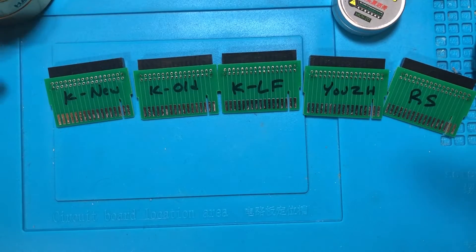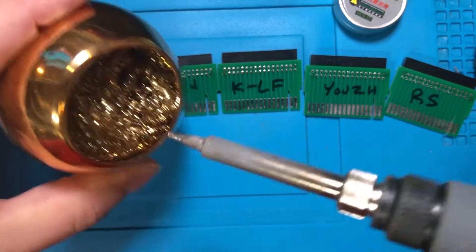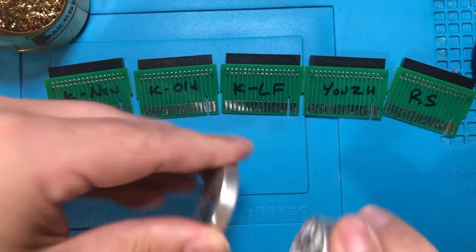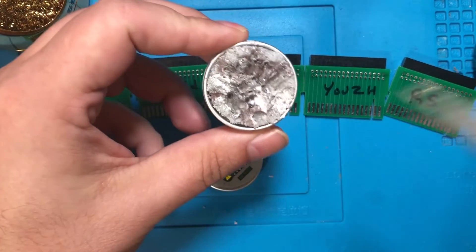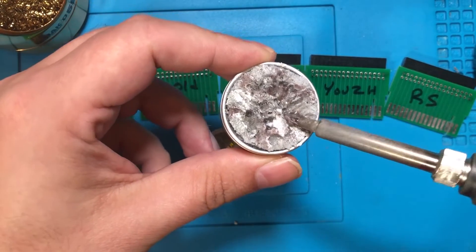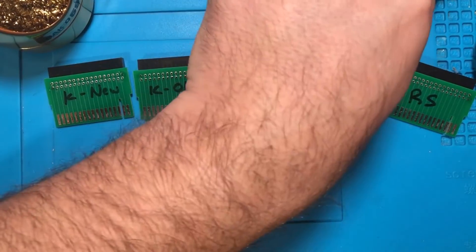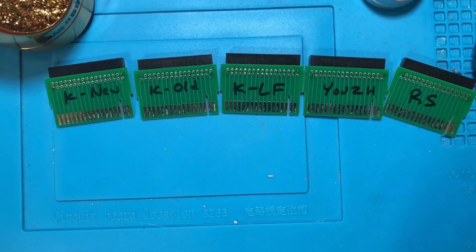Obviously all the PCBs are the same, the iron's the same, and I'm going to keep the temperature the same. I'm going to clean the iron between each one using some tip refresher to really clean it and give it a nice clean coating, so we don't have any cross-contamination causing issues. We're not going to be crazy scientific, but let's just see what happens.